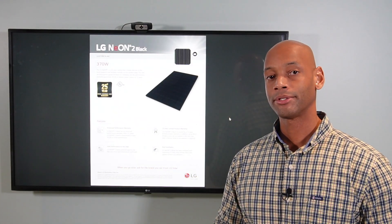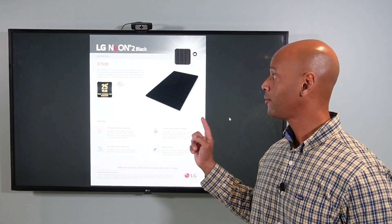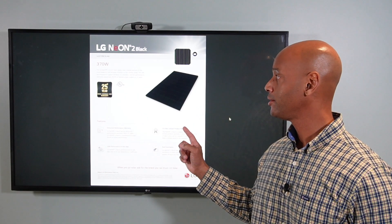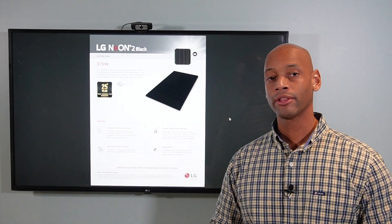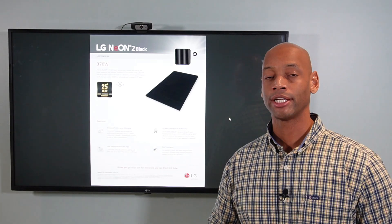If you're researching solar panel options for your home, you're going to want to take a look at LG's new 370 Watt all-black Neon 2 solar panel. It's one of the most efficient 60-cell panels on the market that's available now at a standard price point.